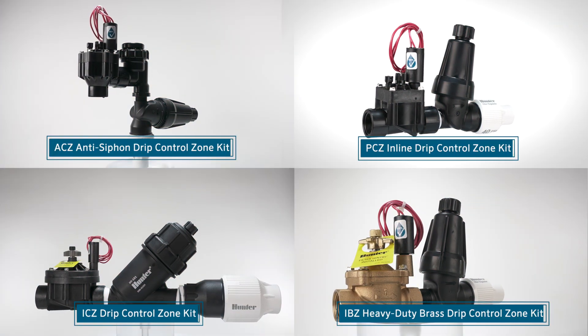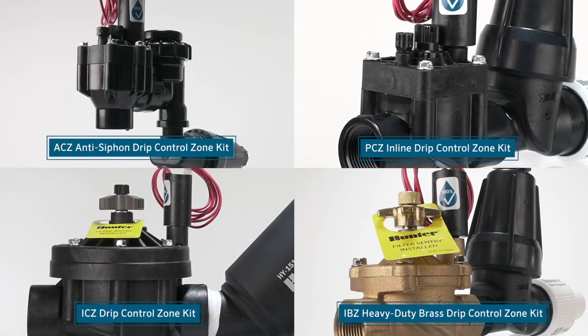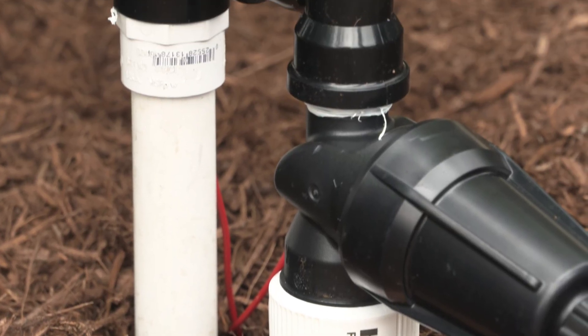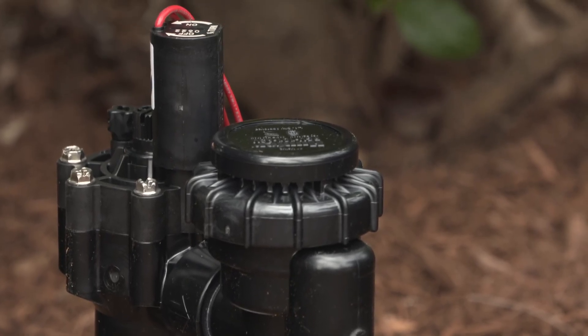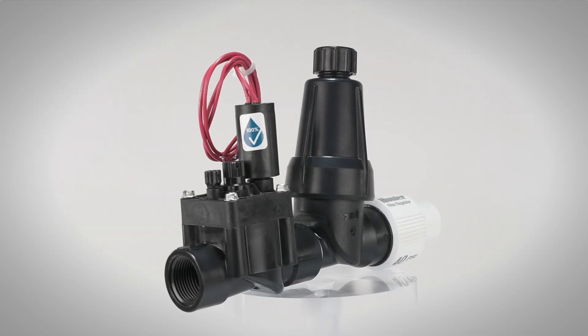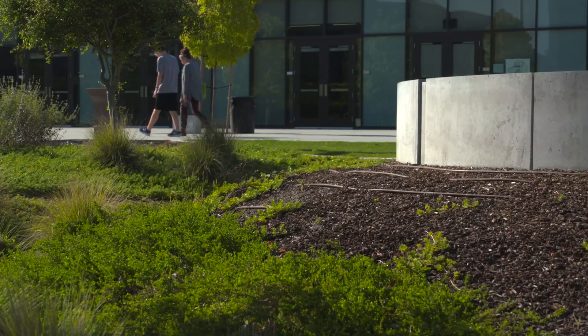Hunter Drip Control Zone Kits — the ultimate solution for efficient drip irrigation systems. When it comes to drip irrigation, efficiency and reliability are key. That's why Hunter Industries developed the Drip Control Zone Kits: smart, streamlined solutions designed to simplify drip system installations for both residential and commercial applications.